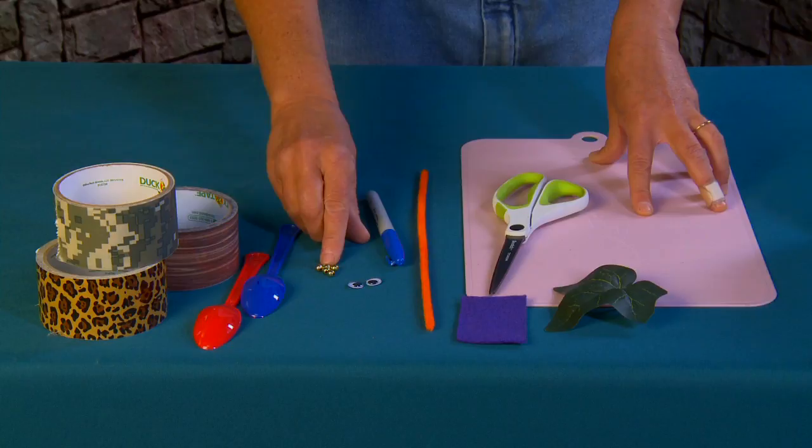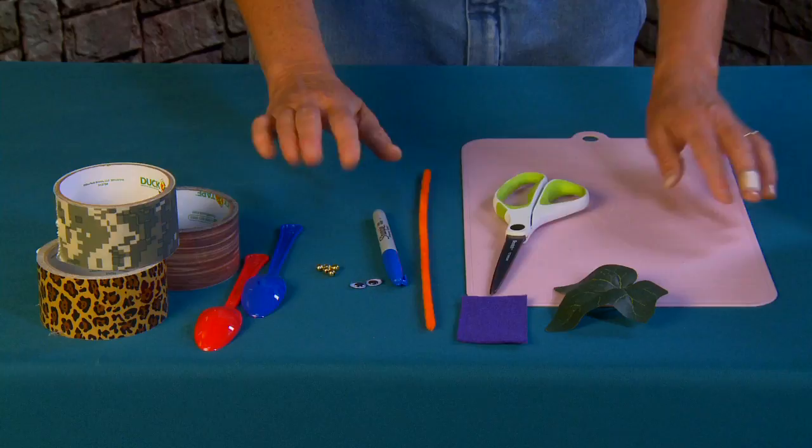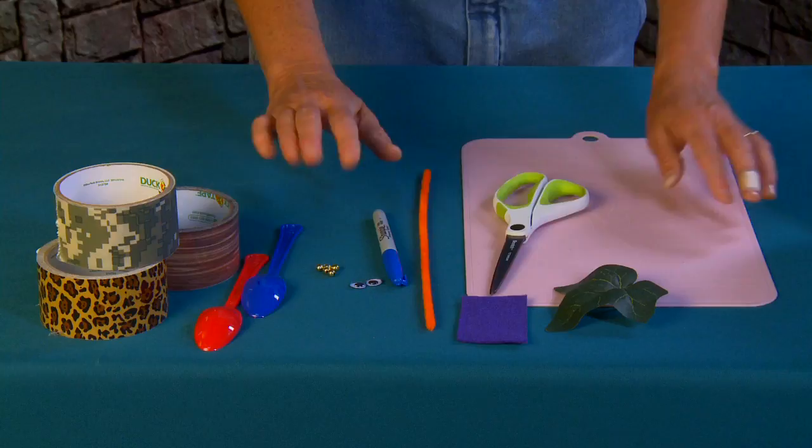I'm going to be using some little beads to make the tops of my antenna. I've got some googly eyes and a sharpie pen. If you want to go really simple with this little bug, you can just color on your spoon with a sharpie pen and call it a day — that's completely fine. But I'm going to show you how to make an elaborate bug.